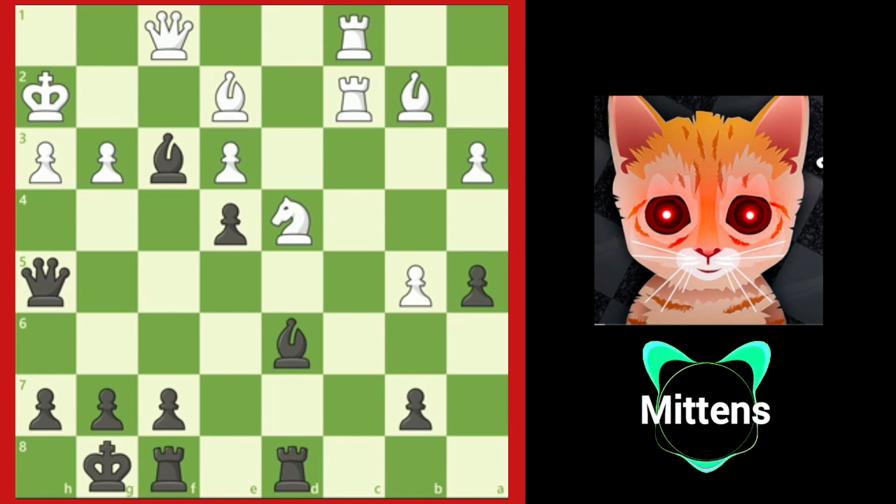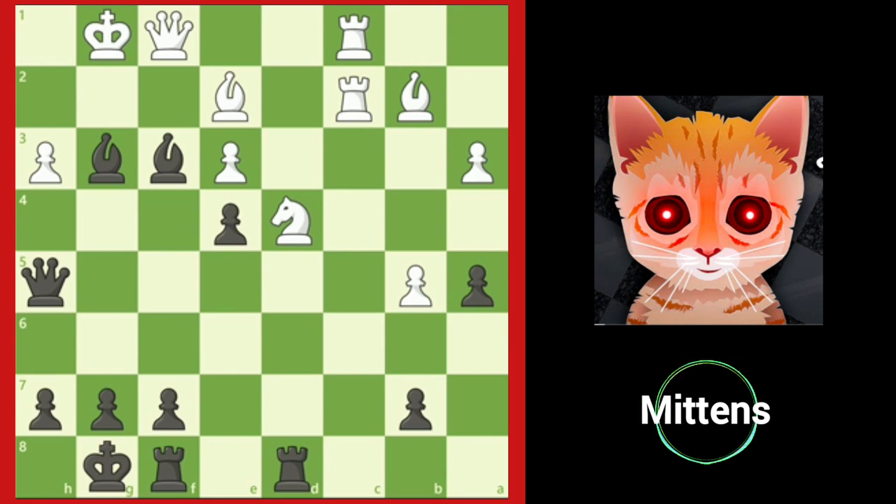Grandmaster Karras sacrificed the knight to create a mating net after the second piece sacrifice, bishop takes g3 check. If white refuses the sacrifice with king g1, black forces checkmate anyway after bishop h2 check.